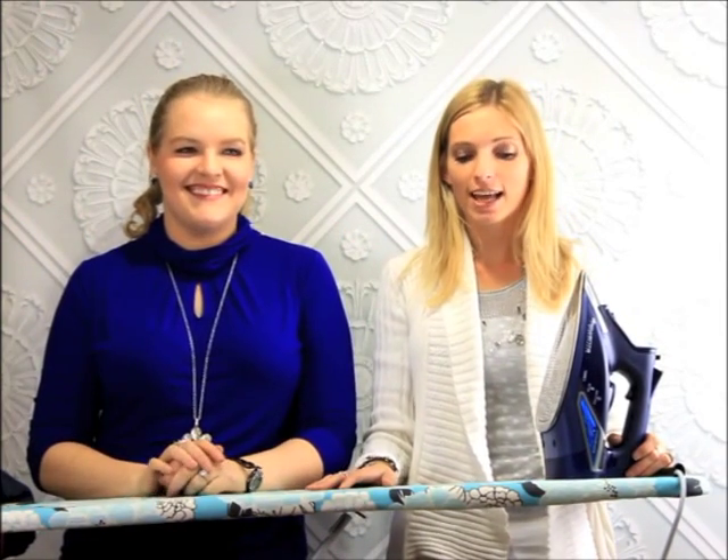Hi everyone! It's Shannon and Tiffany here with CreateKids Couture and today we are going to show you how to iron all your boutique clothing — all those ruffles and different types of fabric — so that your dresses look their best again after they're washed.